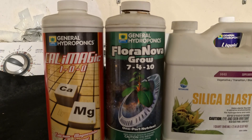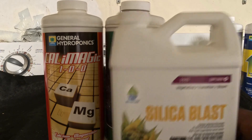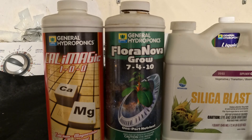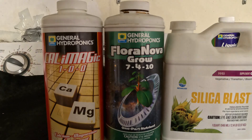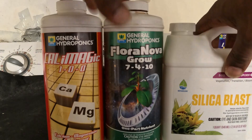We use the Silica Blast to bring the pH level up to where we need it to be. We continue to use these products all the way until our fourth week in veg — these are the products we use throughout that whole time.